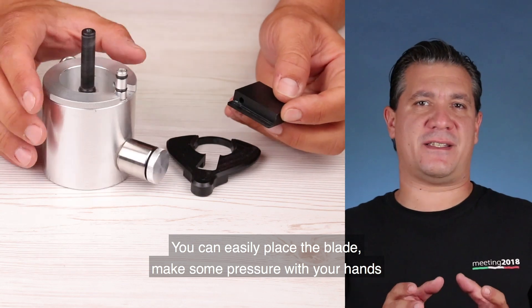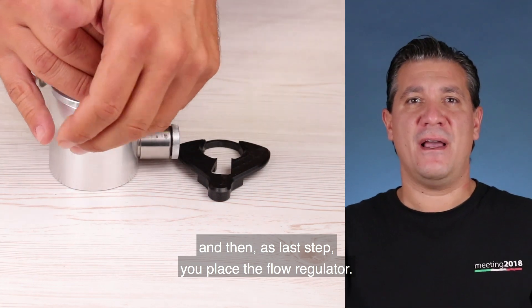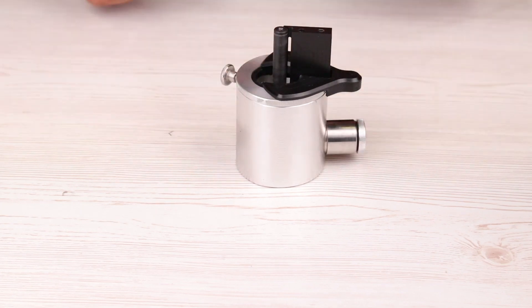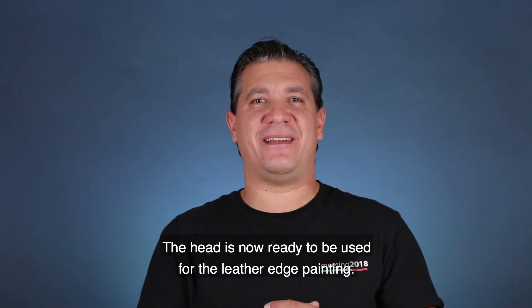You can easily place the blade, make some pressure with your hand, and then as the last step, you place the flow regulator. The head is now ready to be used for the leather edge painting.